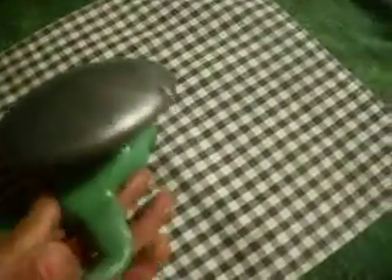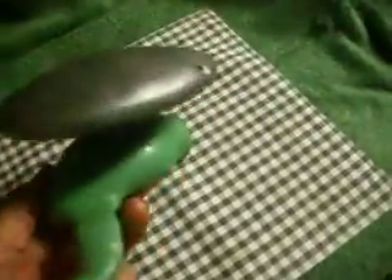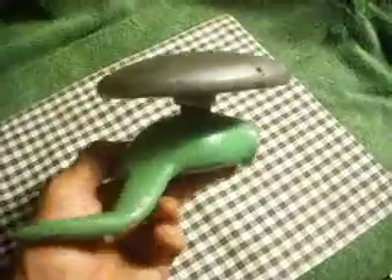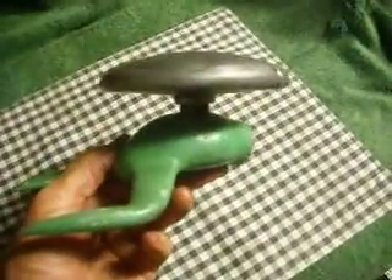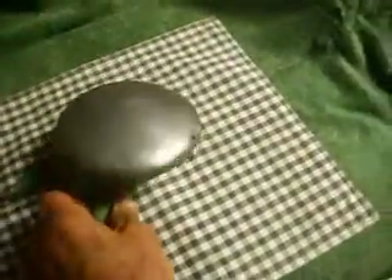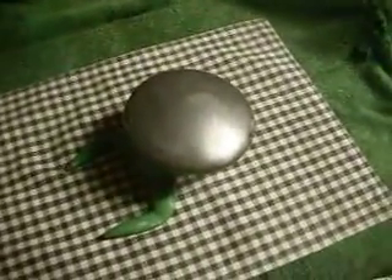Interestingly enough, I had company and they were excited to look at all my old sprinklers. One gentleman looked at this and said, 'Well, that's not a sprinkler — that's the USS Enterprise.' So if you're a Trekkie, you might be interested. Anyway, it's the Pride-O-Lawn and it's number six. Good luck.